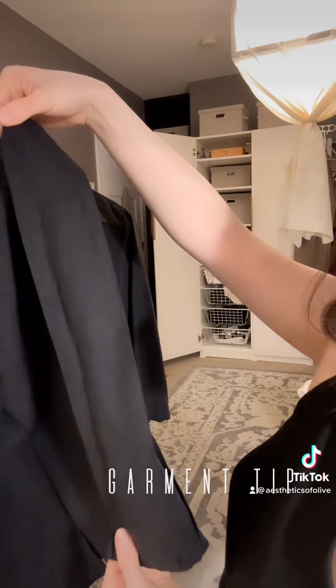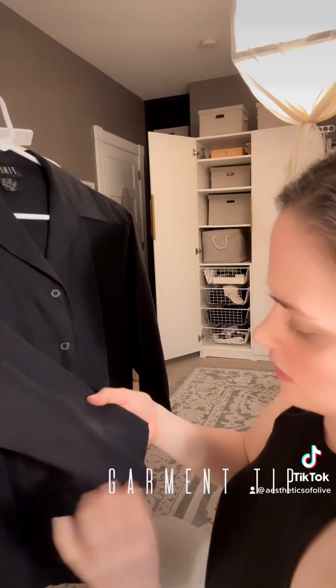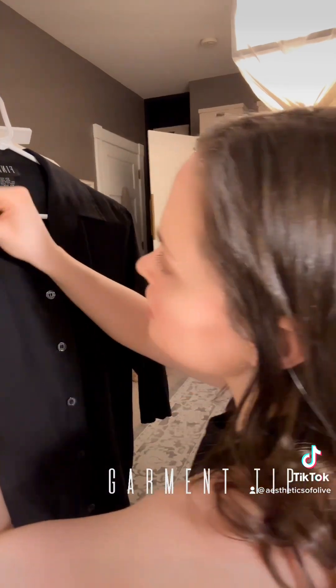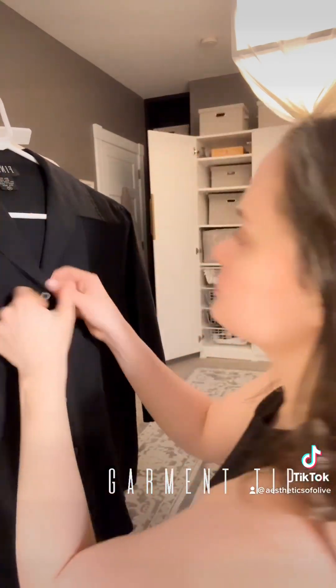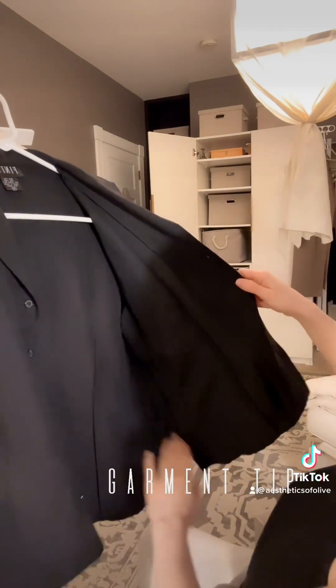Okay, all the buttons are secure and they are not going anywhere. I'm glad I did that because it didn't look like it came with many spares — usually they're sewn in down here.